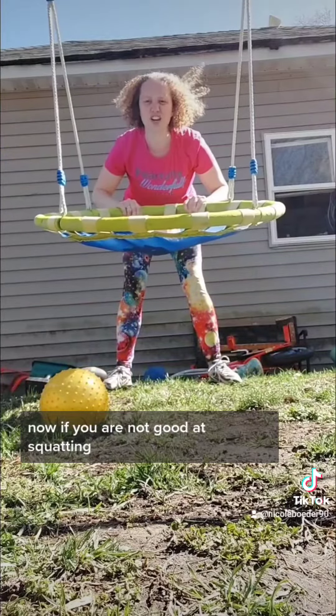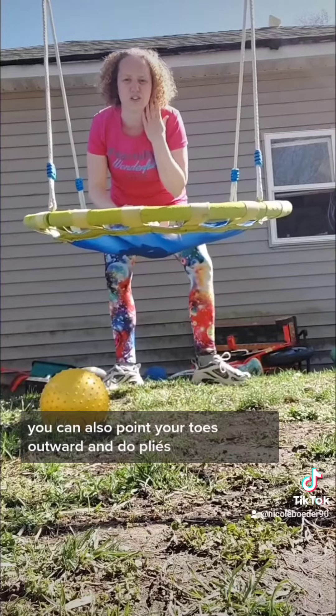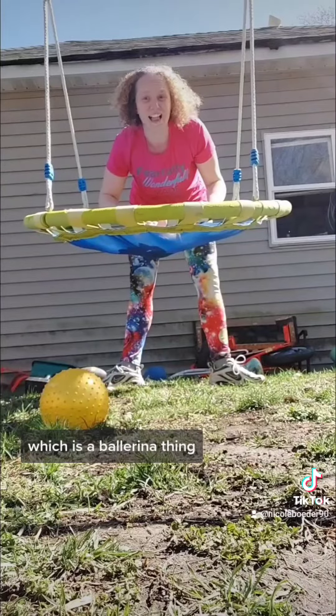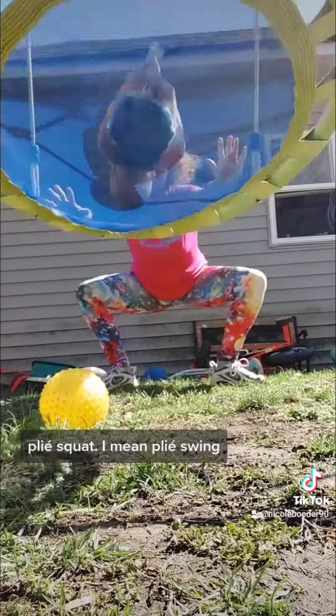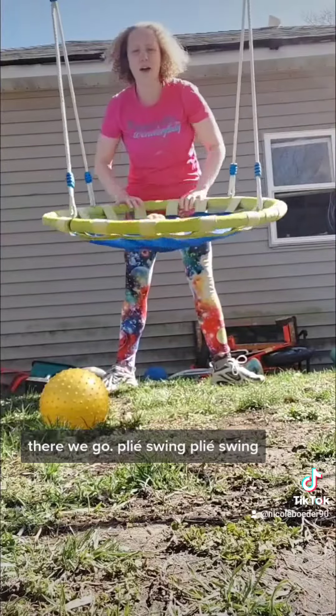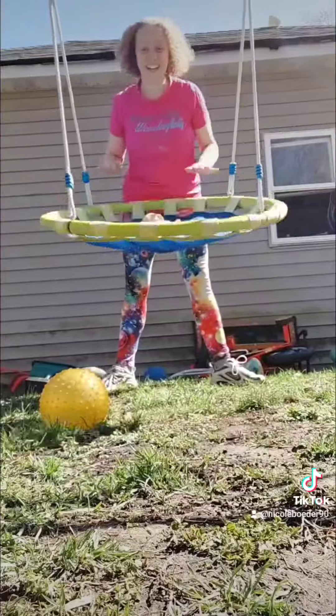Now, if you are not good at squatting, you can also point your toes outward and do a plie, which is a ballerina thing. Plie swing. Plie swing. Plie swing.